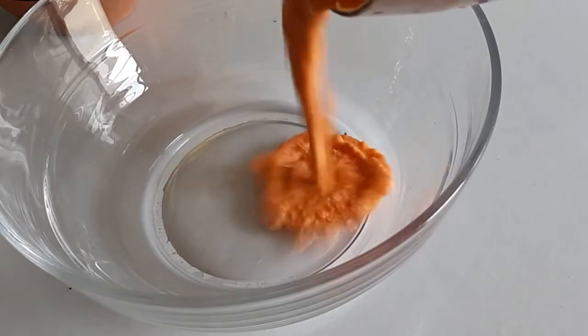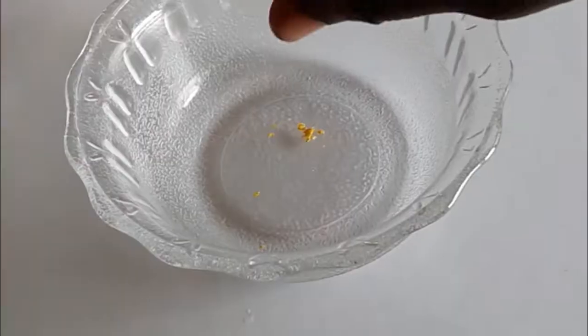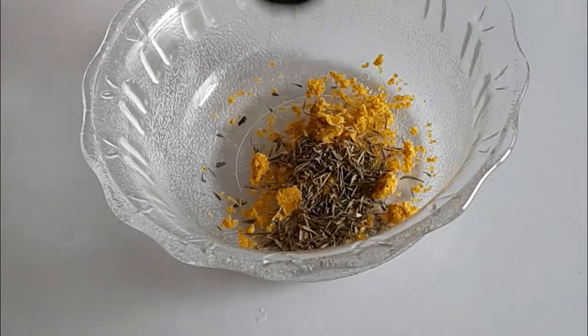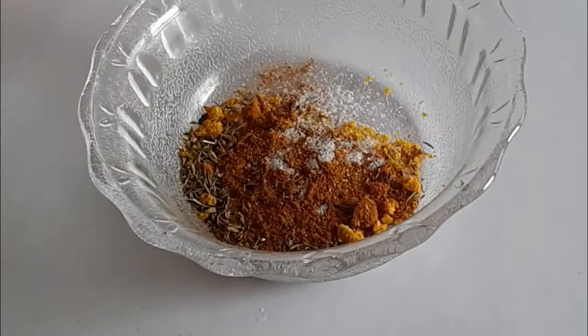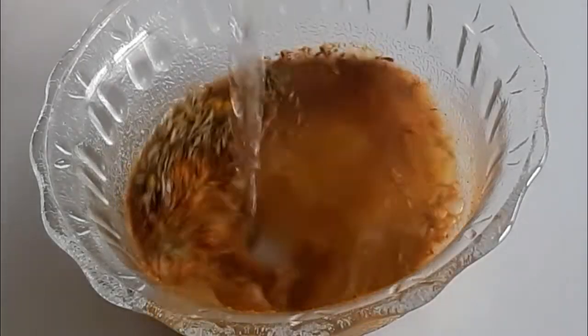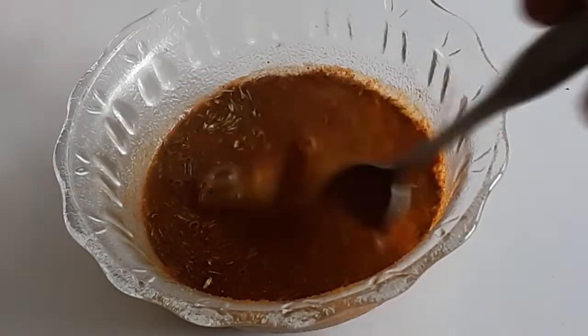It doesn't have to be too smooth. For seasoning and spices, I've got one chicken seasoning cube — I used two in total, I added another one later on. Next I'm adding plenty of thyme; gotta keep it as spiced as possible, like regular moi moi with beans. Then curry powder, and finally just a little bit of salt. I'm also adding hot water so everything dissolves, especially the seasoning cubes.